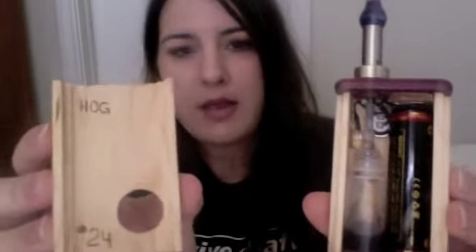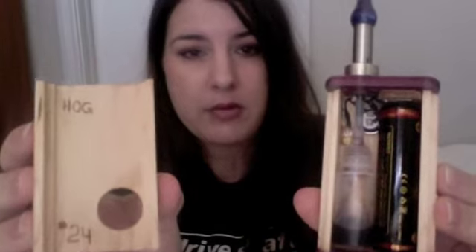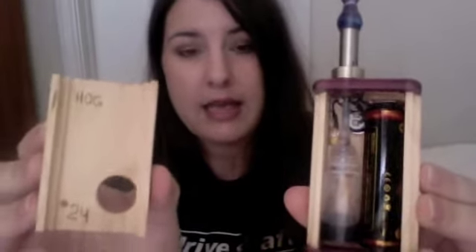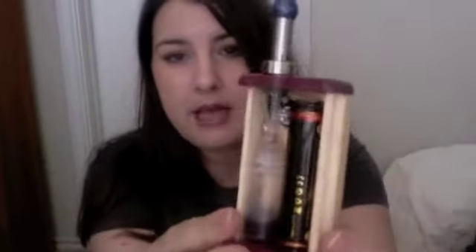I'll show you the insides. He stamps "Hog" on each one and the number of the mod. I have number 24, which to me is amazing that they're so well made — and he's only made 24 of these. Inside, you can see the wires are nice and compact. They're not spread out all over the place. They're nice and neat.